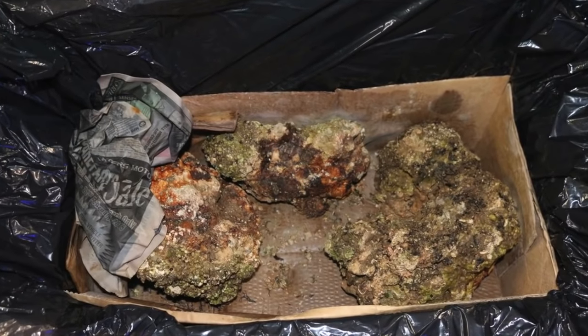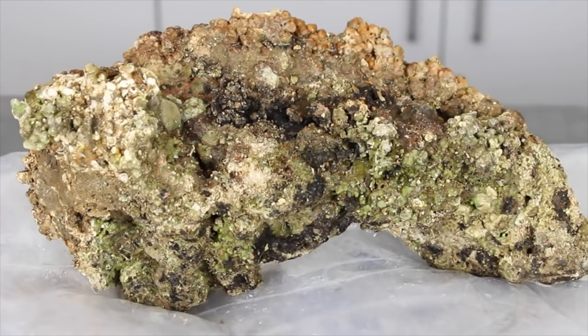Copepods typically find their way into your tank as hitchhikers via live rock, frags, and macroalgae. You can also introduce these beneficial copepods into your reef tank to help boost the populations and increase the biodiversity.